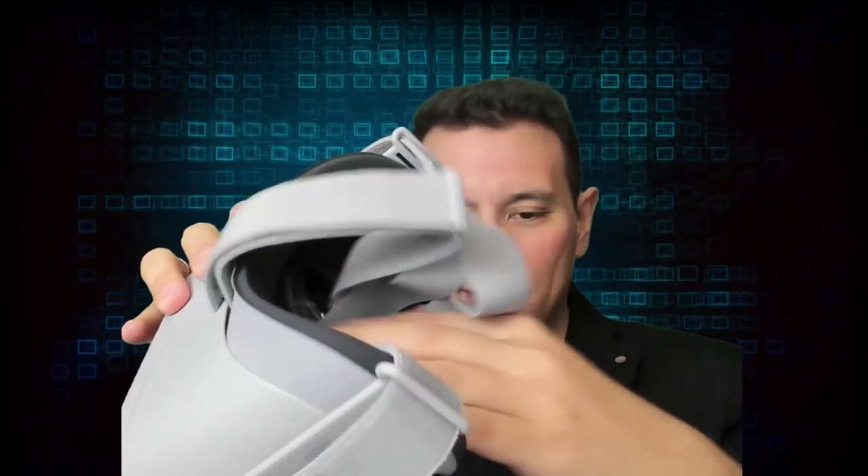Since you have these straps you can easily make this very small and bring it with you. Of course I'm going to wear this for hours and then let you know how it feels, but for the first face-on test it feels good — it feels really good.